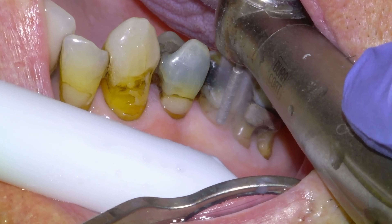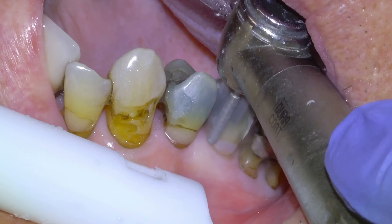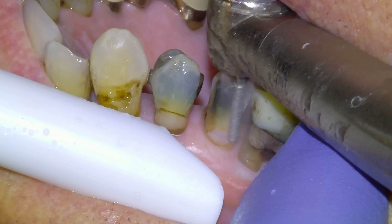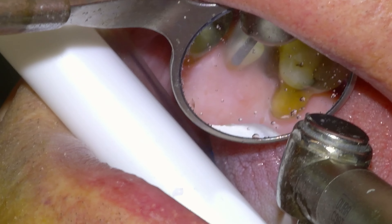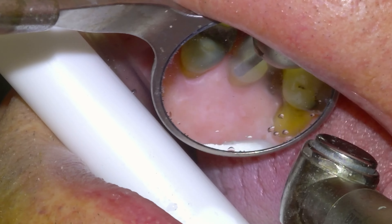We're going to get going with the prep — occlusal reduction first with our KS1, and then we'll do our axial reduction, just taking it about a millimeter deep with a deep chamfer until we're back on tooth structure. There's no need to put any of the margins subgingival.